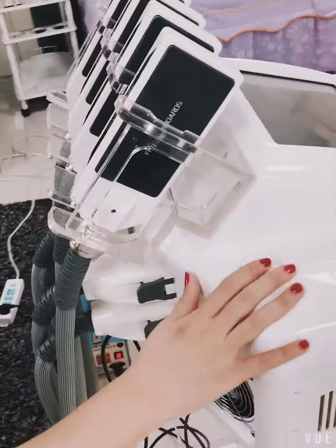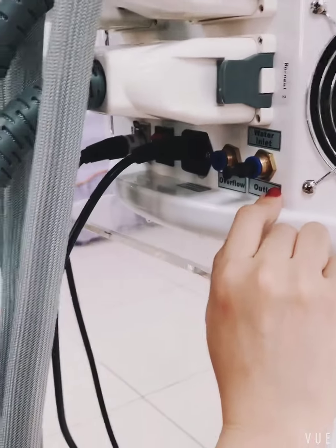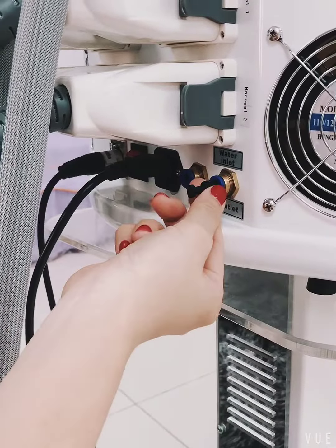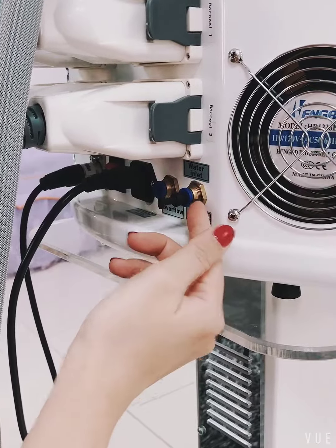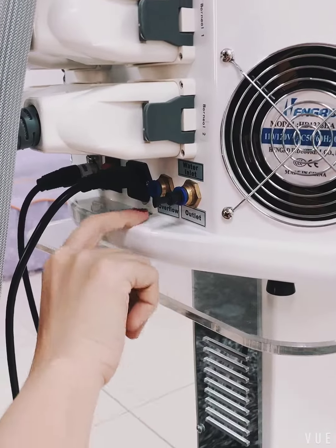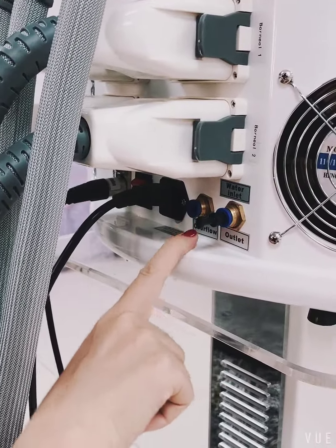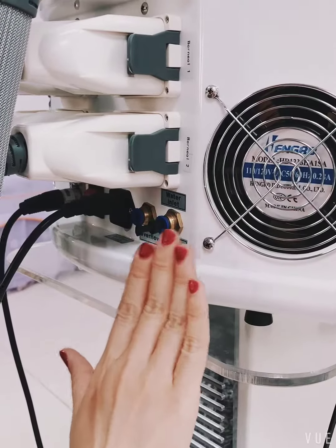Before we turn it on, we need to fill water into this machine. This is the water inlet and outlet hole. Take out this stopper and fill water inside this hole. When there are a few drops of water that come out from the overflow hole, that means the machine is full.